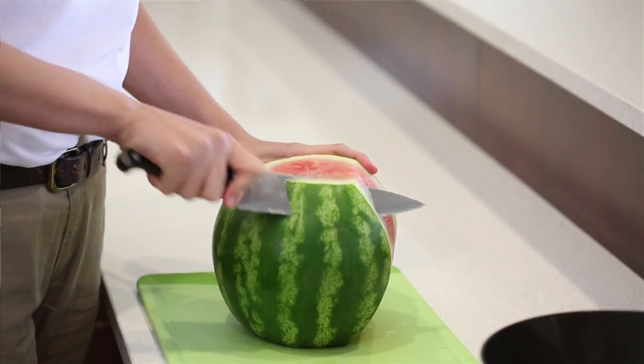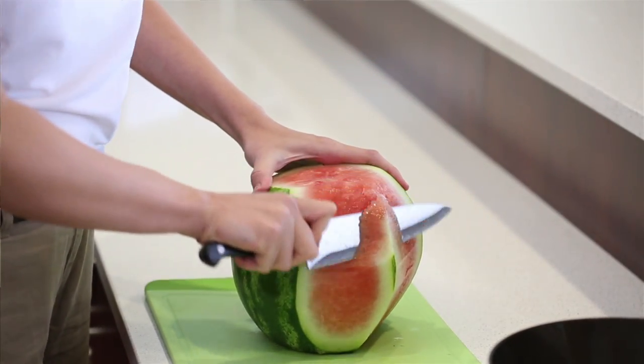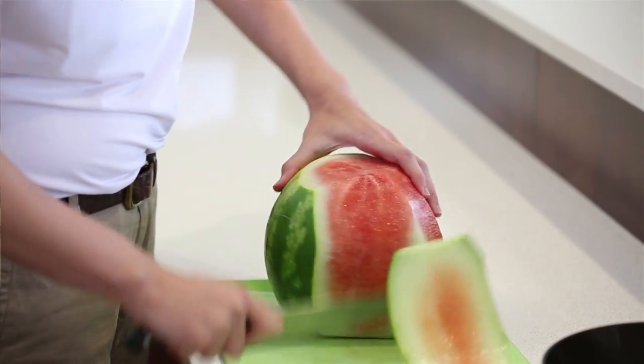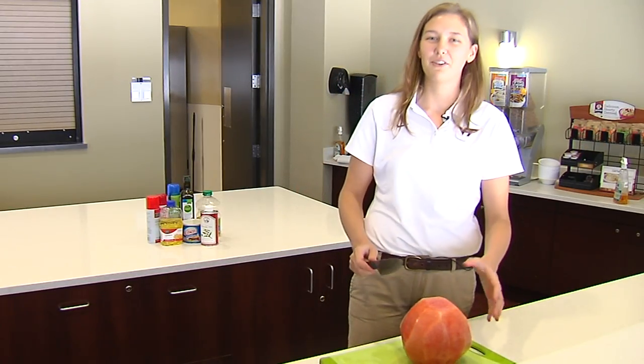We'll go on this side — this does take a lot of practice. No one's going to do it perfectly the first time, but it's a lot easier and a lot cheaper than buying it pre-cut at the store. So we'll keep going around here, and now we've got a nice delicious semi-circle watermelon.